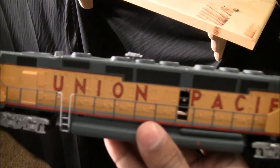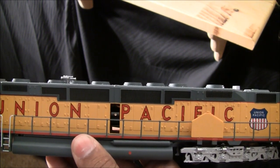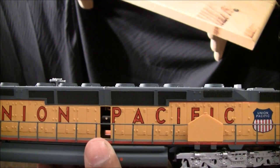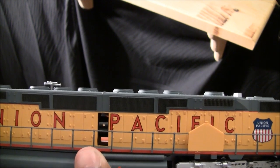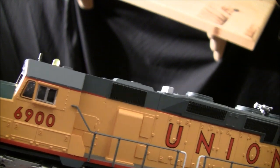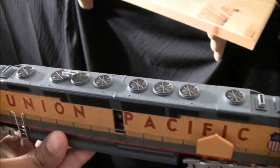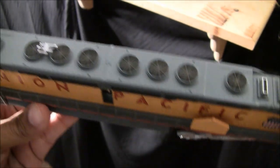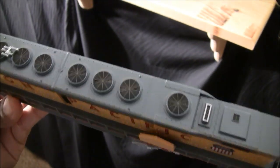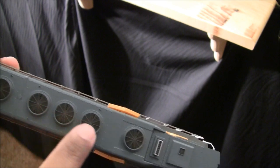One thing you'll notice right away is that the motor is visible in the middle, unlike the Athearn DDA40X. The prototype DDA40X has an actual walkway in the middle, but it's blocked here by the motor due to Bachmann's cost-effectiveness. Overall detail isn't bad for the price — thicker handrails, thicker grilles, no etched metal, and no see-through walkways like you get on the Athearn.